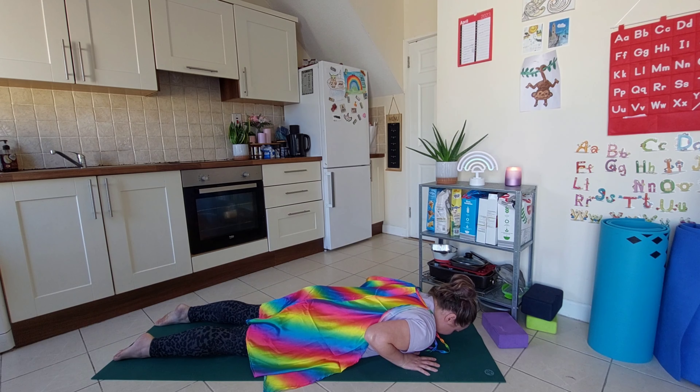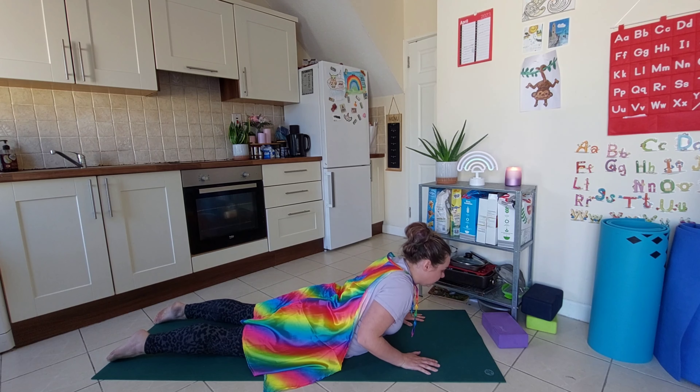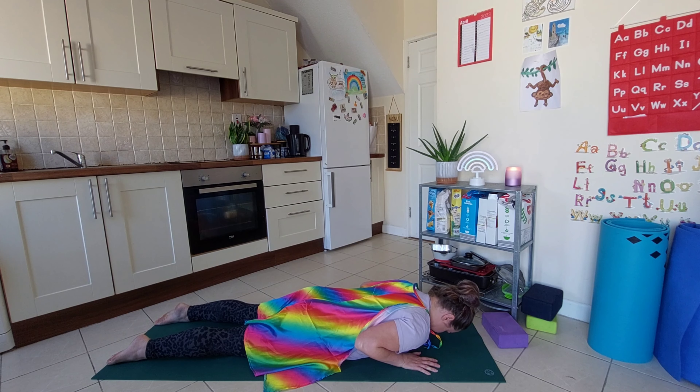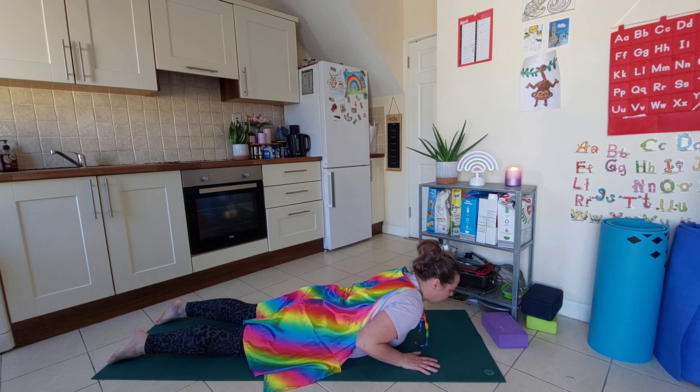And then just going to breathe in — we come up. Not too much. We're not forcing it, we're just taking it nice and low, and then breathing out to come down. So breathing in to come up and breathing out to come down.